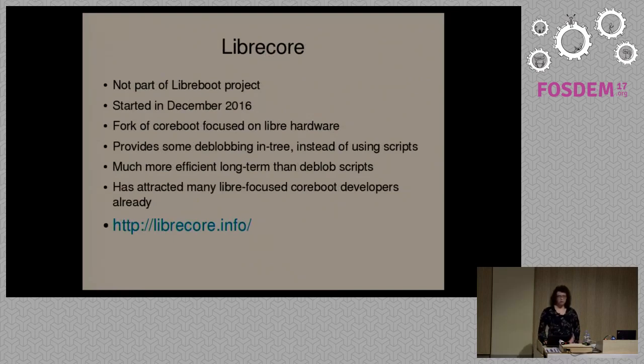There's a new project called LibreCore, which is a fork of CoreBoot — unlike Libreboot, which is a CoreBoot distribution. LibreCore is not part of the Libreboot project; it's run by separate people. It started as a response to this problem in CoreBoot. In recent years, a lot of newer development goes into proprietary systems from Intel and AMD. There's not really as much of a community focus anymore, and a lot of CoreBoot developers nowadays accept blobs much more casually than they did before.